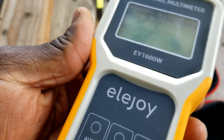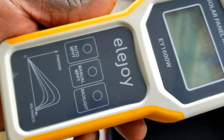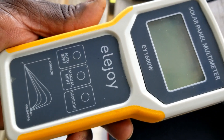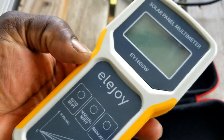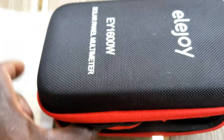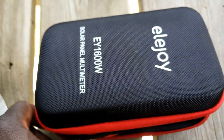That's what it is — the Ellie Joy solar panel multimeter. Like and subscribe. JW Solar USA, thanks for watching. I really like the case — it's very nice and durable.